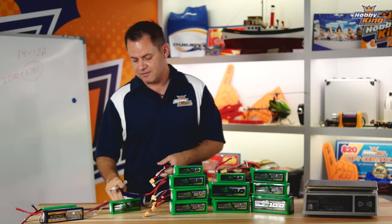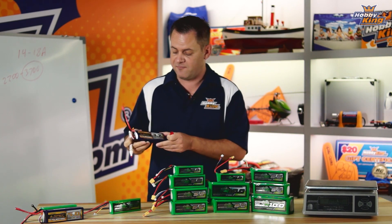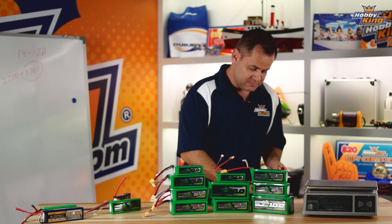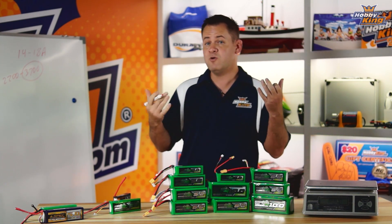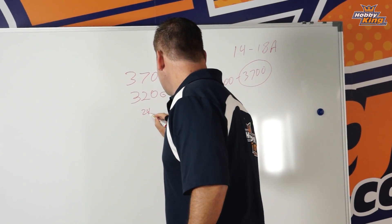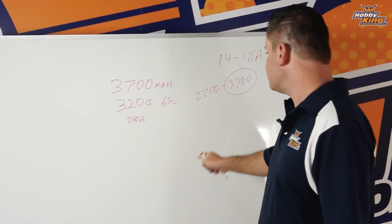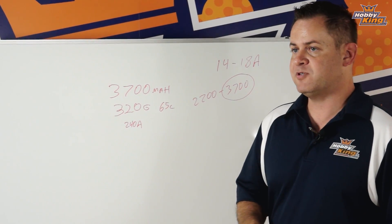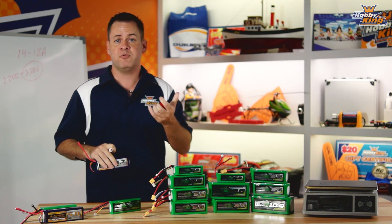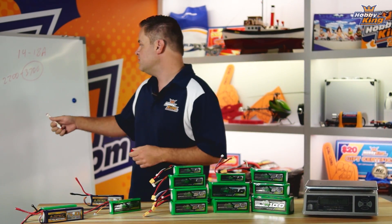So we've got 3700 milliamps at 320 grams and a 65C rating. For every 1C, it's basically equal to 3.7 amps at 1C. So at 10C that's 37 amps, and at 65C — doing the math: 3.7 times 65 — you get around 240 amp burst or continuous capability, which is insane. Why do you need a battery that can deliver 240 amps on a multi-rotor flying at 18 amps? There's no reason for it, and the sacrifice is the additional weight and thickness of the cells to produce that kind of C rating.